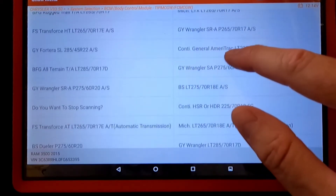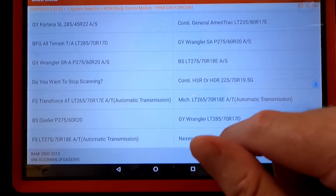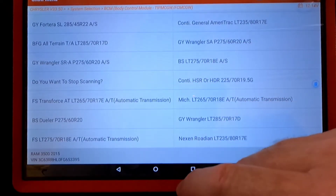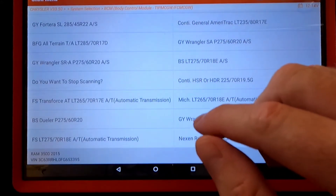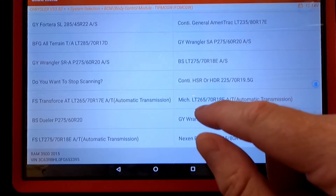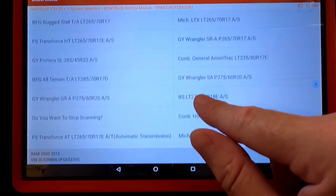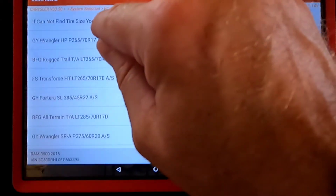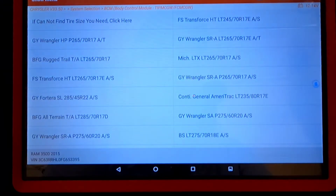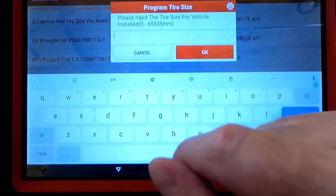You can pick from different manufacturers and brands with different tire sizes. A lot of people like Nitto tires — I have the Nitto tires on my truck, the commercial highway truck tires. Even if your brand isn't in the list, you can go up and put in your own size.